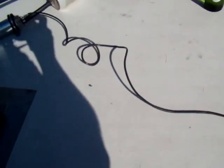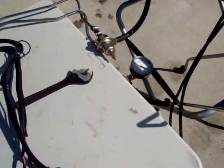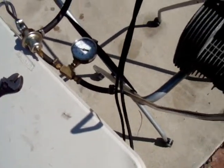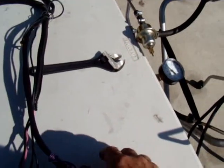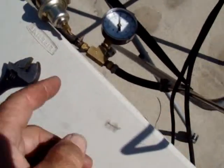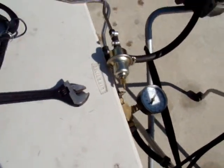We have an out and an in on this fuel tank. The fuel pump is going to a fuel pressure gauge, and I'm going to turn things on here to show you that I've adjusted the fuel pressure regulator using this nut here to roughly 40 psi.